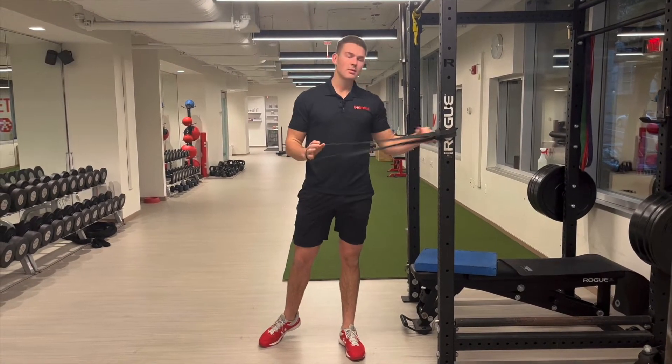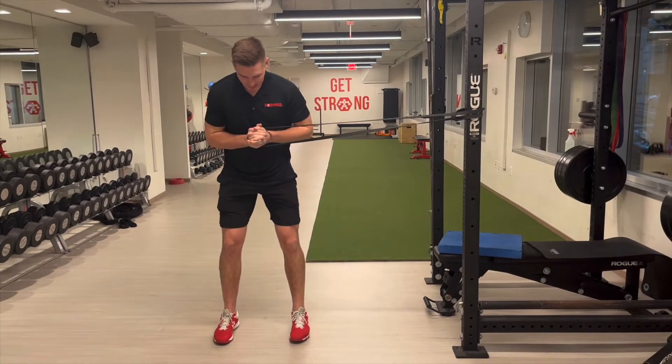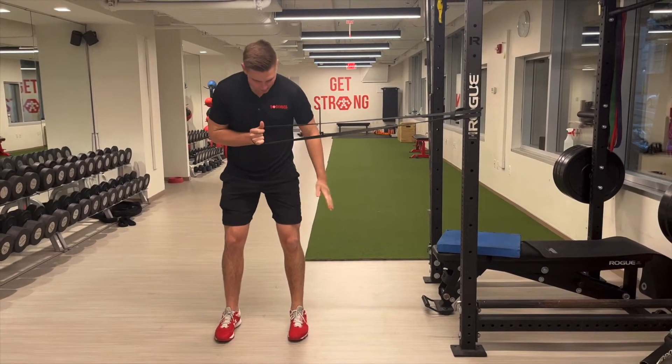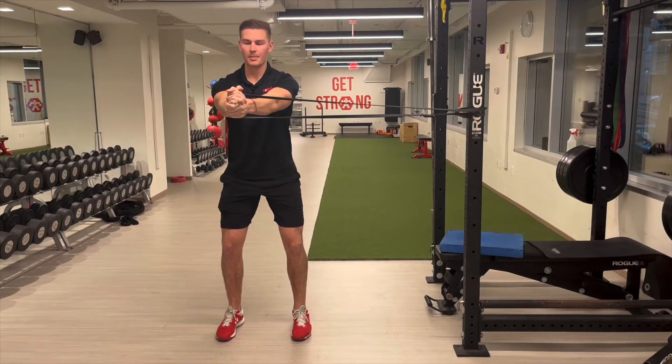First things first, we're going to tie that band about shoulder width height. We're going to step out and get some good tension in that band. Our feet are going to be about shoulder width apart — nice athletic stance, a little bend in those knees — and then right from the sternum, we're going to punch out.